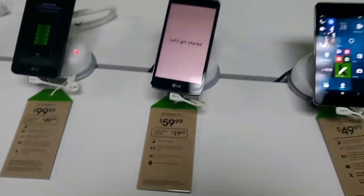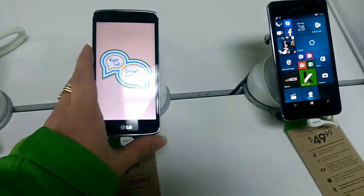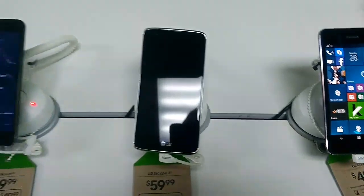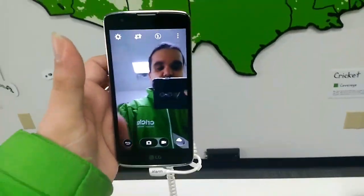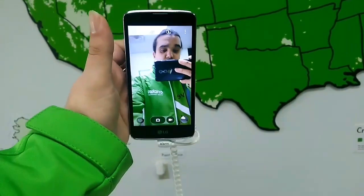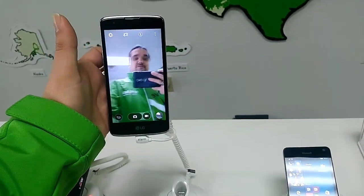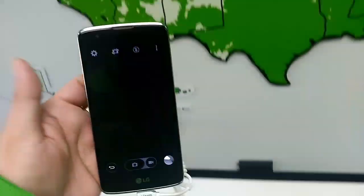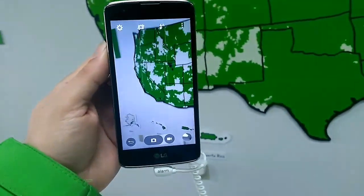Switching over to the LG Escape 3, it's back down to $20 with a port-in special. The LG Escape 3 comes with Marshmallow, 16 gigabytes of storage, an 8-megapixel camera on the back, and a 5-megapixel camera on the front. It's a pretty good phone to give someone special this Valentine's Day for only 20 bucks — you can look like a hero with a nice 5-inch phone with quality features and functions.